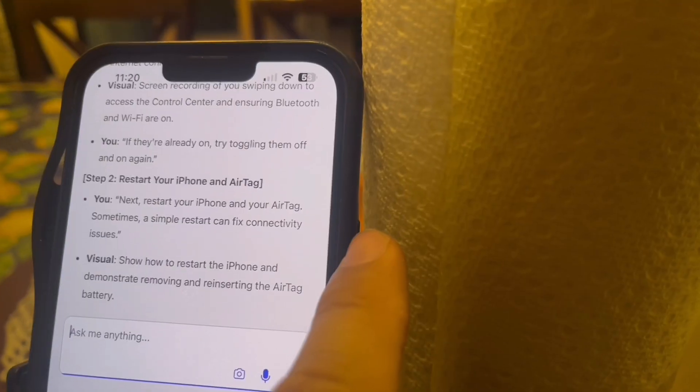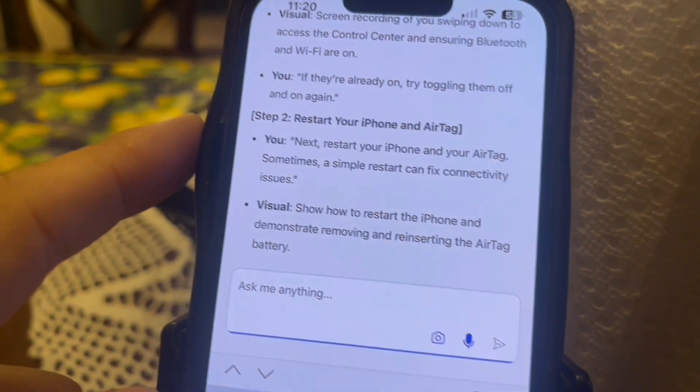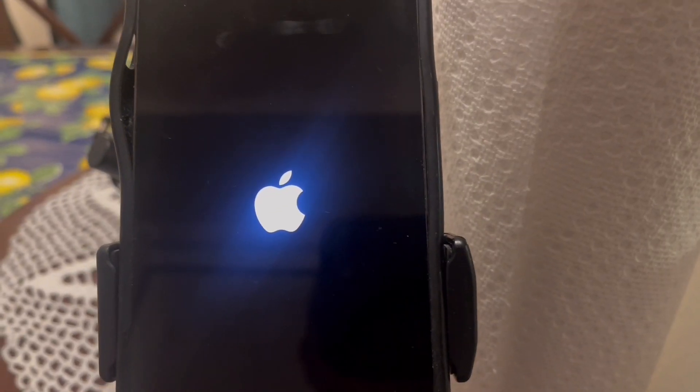Next, you can restart your iPhone and your AirTag — a simple restart can fix connectivity issues. To restart your iPhone, hold down the power button and the volume button at the same time, then power off. Then hold the power button to turn it back on and your phone should turn on.